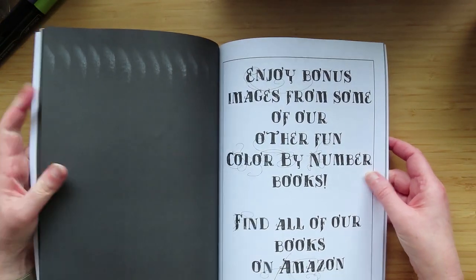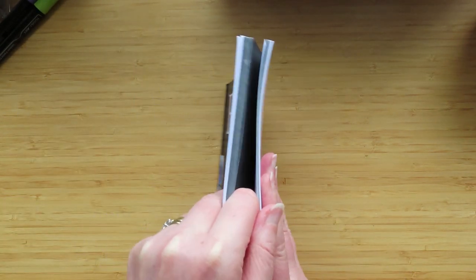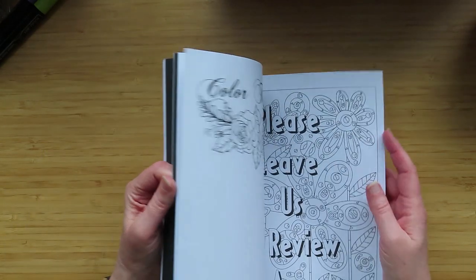And that's it, and then we get quite a lot of the book — a good quarter — that is plain paper.